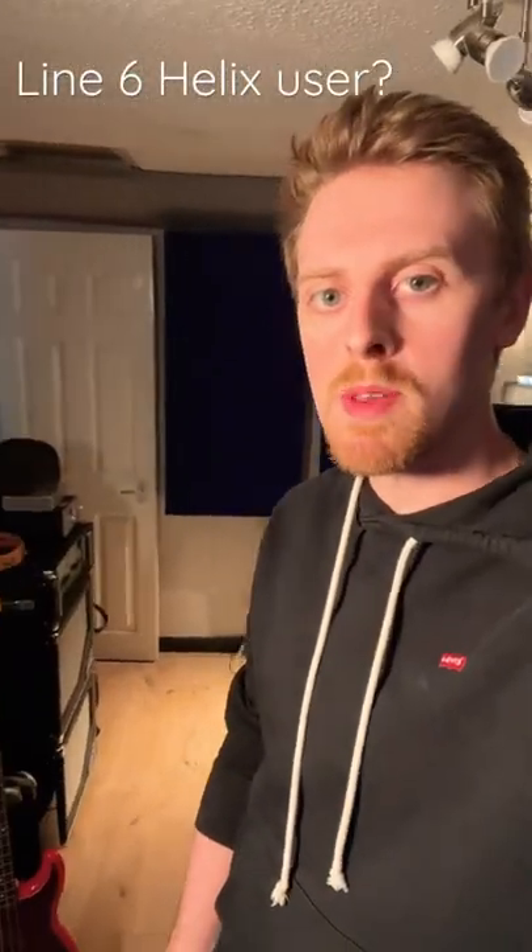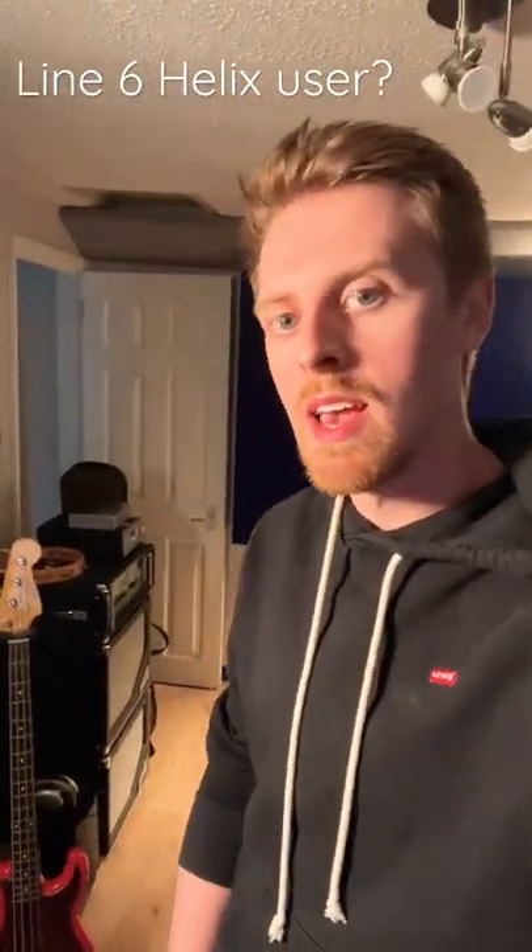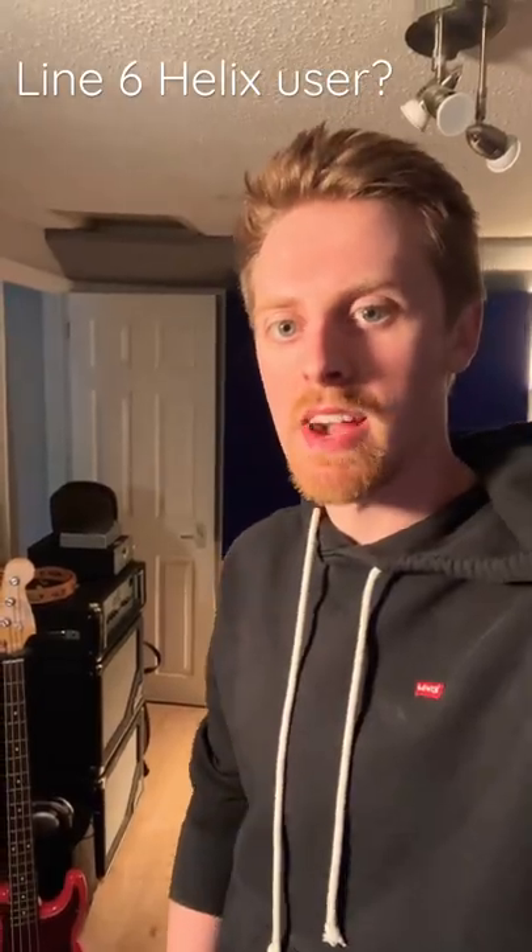If you're a bass player using the Helix, here's one of my latest go-to tricks when it comes to keeping your low end clean and fat.